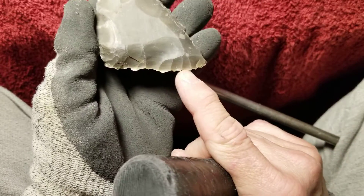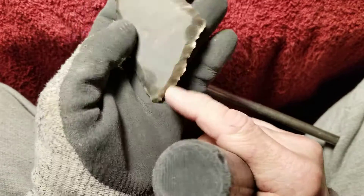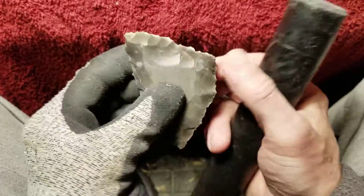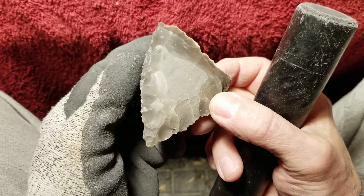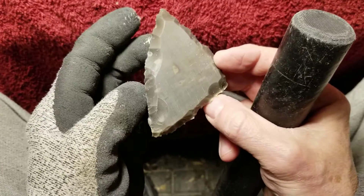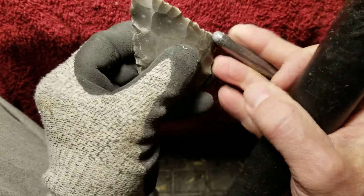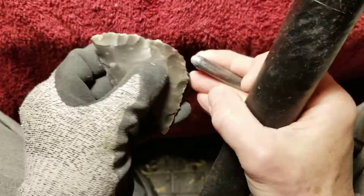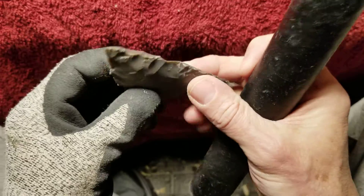There's some cortex here, so I can incorporate some of that into the finished point — a little bit of color variation sometimes looks pretty cool. But there's not much of a color difference, so maybe I shouldn't pay too much attention to that. I'm just going to nap it down to a biface and then decide what to do from there.